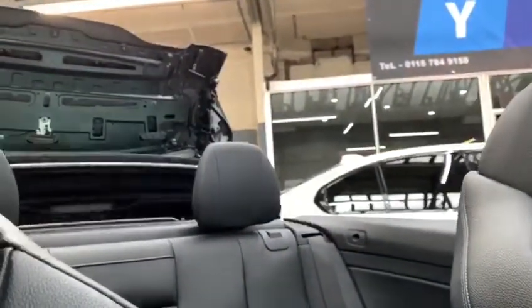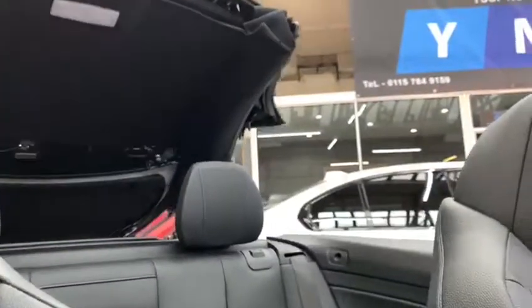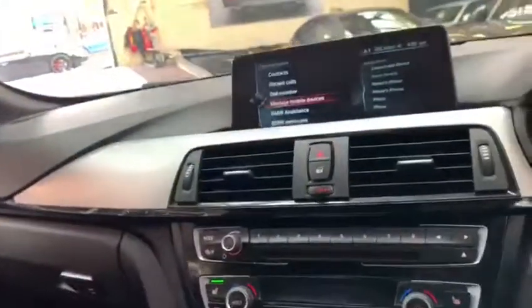I'll start getting that roof going up now. As you can see, this can be done at speeds of up to 10 to 15 miles an hour, so if you're out and about and get caught in a bit of a downpour, it's never a problem.